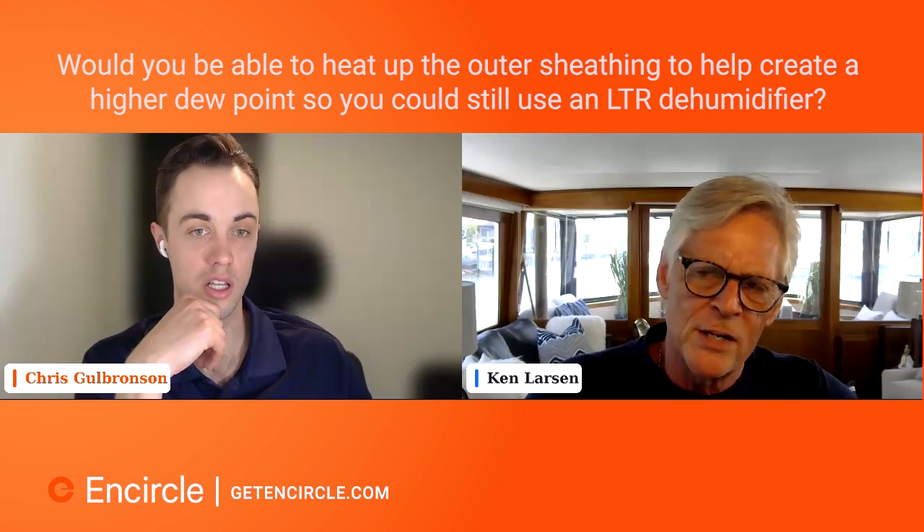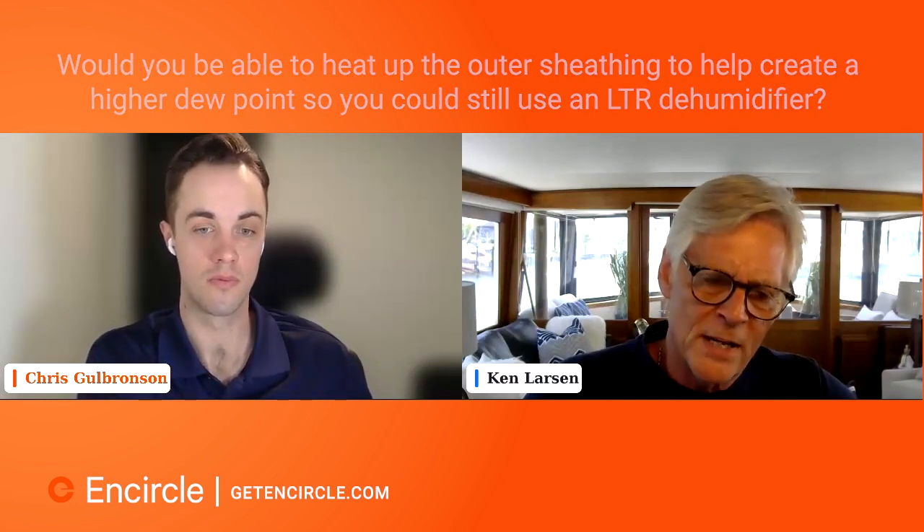Heating up the sheathing does not change the dew point temperature of the air. When we're talking about dew point temperature, we're talking about a condition of the air, not a condition of the material. You can't heat up the material and change the dew point temperature — it doesn't work that way. My question back is: how do you heat up the sheathing when it's on the outside of the building, between the siding, the Tyvek wrap, and the studs and insulation? If you heat up the sheathing it will not condense water — I'm with you on that — but it's going to be difficult to accomplish that practically.